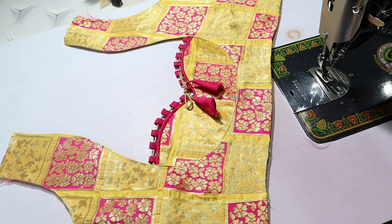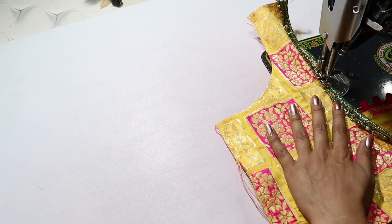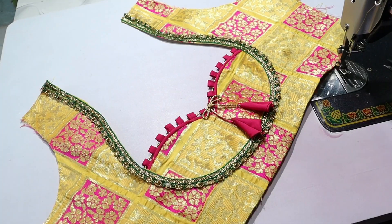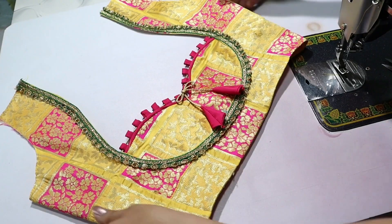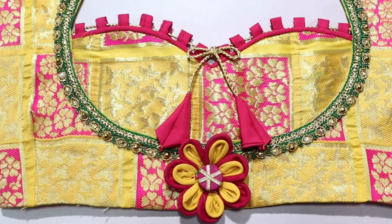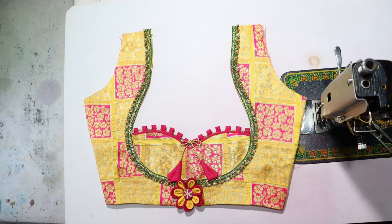Now we will stitch it in the neck. We will attach the lace. If you like this please like and share, and if you want to see what you want in the next video you can comment and tell us. Thank you so much guys.